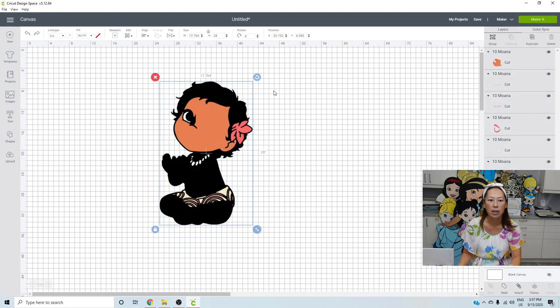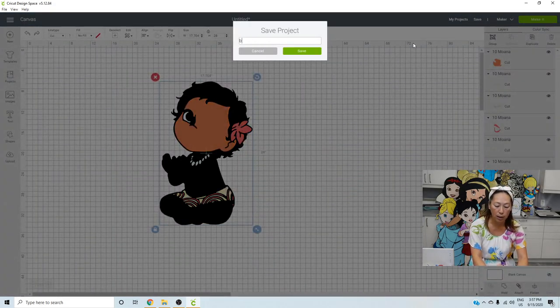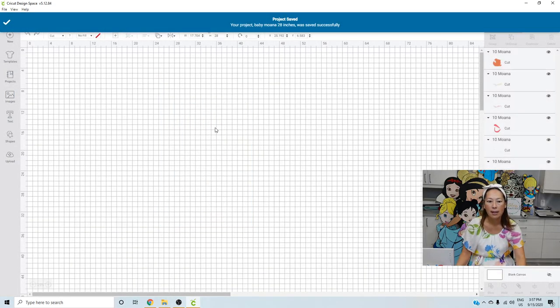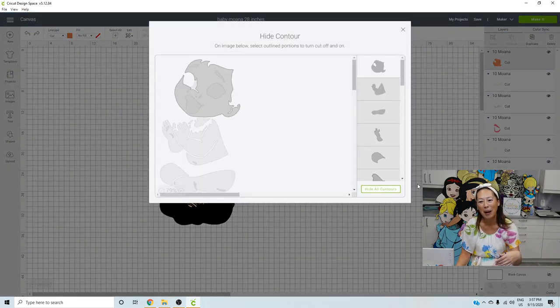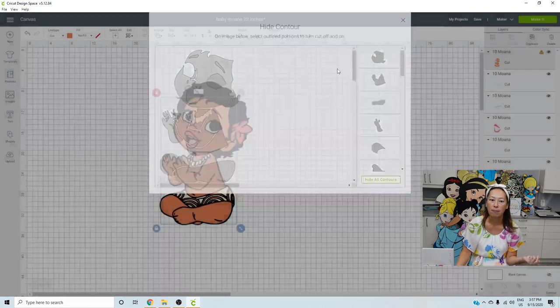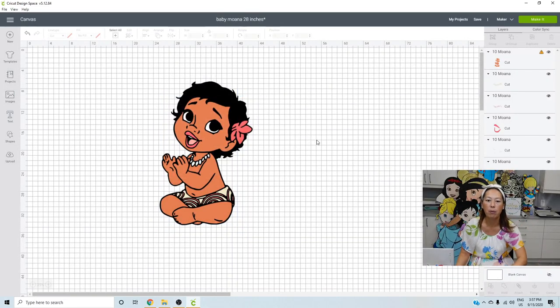She's 28 inches. I'm going to save it as 'baby Moana 28 inches' before I forget. Then let's go back to the face, hit contour, and bring back her whole body. Click hide all, then show all contours. Now she's back to what we want — we have everything. Let's start pulling this apart. She's going to look beautiful, seamless, and adorable.